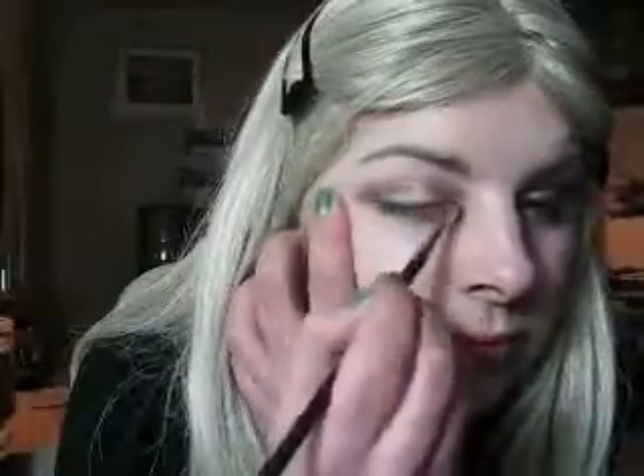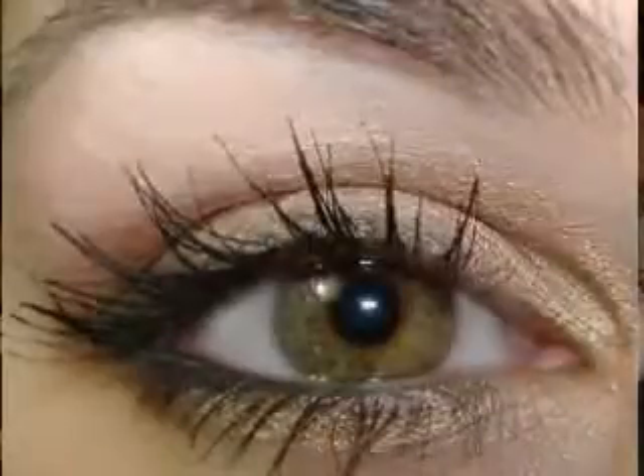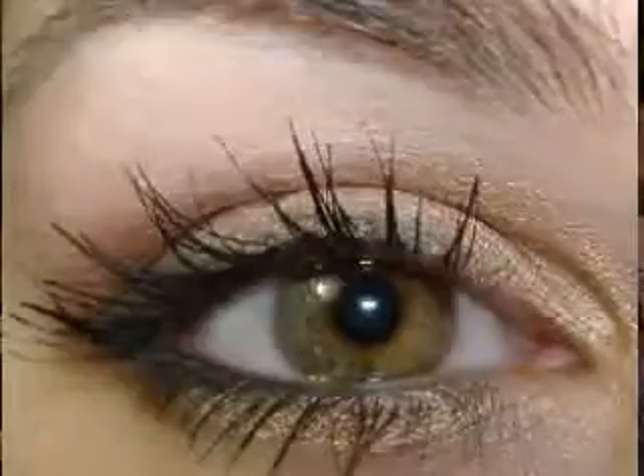Then once you've got that, I'm going to take a little brush — it's a 166S by MAC. You're going to take a little bit of Satin Taupe and you're just going to apply it to the lower lash line. Just gently and bring it in. Don't get eyeshadow all on your eye. Then you're going to bring that round and up and just blend it in. Smoke it out and then smoke the lining at the top, with the same colour. Do the same on the other side — bring it up, smoke it out a little bit and then come across the top lash line and blend it.